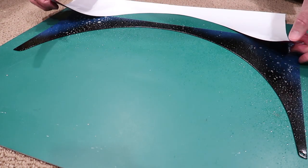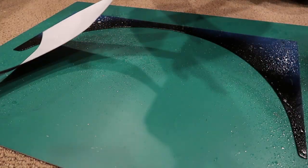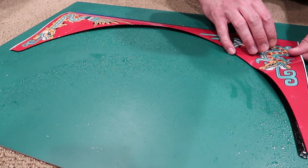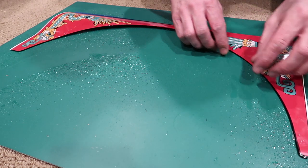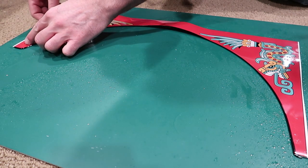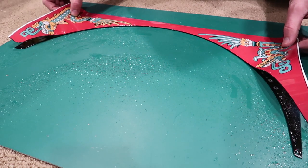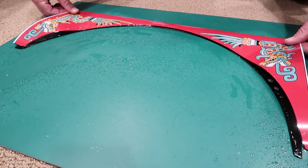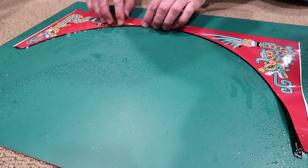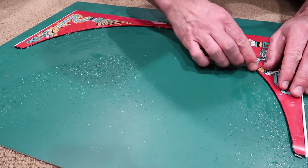I'm spraying on some rapid tack adhesive liquid, and I think this is the perfect contact. This liquid really allows you to remove and reposition the sticker as many times as you like so you can get it just perfect.